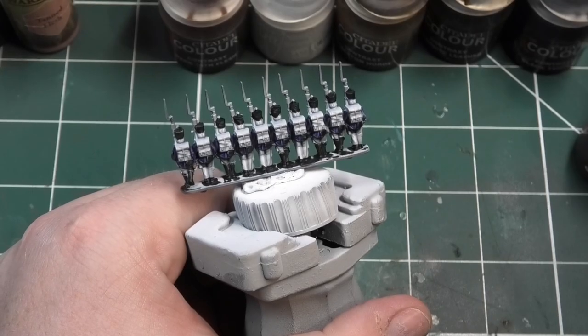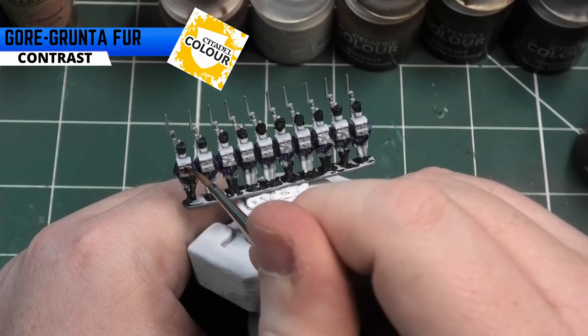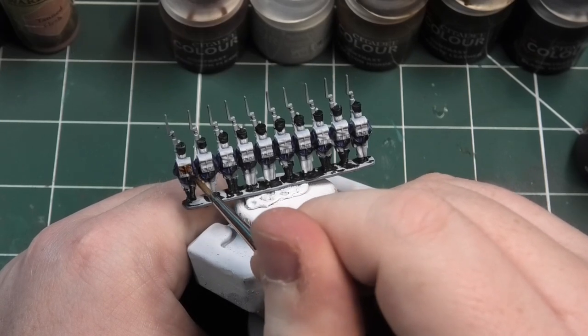The next colour I'm going to be using is Gorgrunter Fur, again from the Citadel Contrast range. What we're going to be doing is painting the backpacks with this.